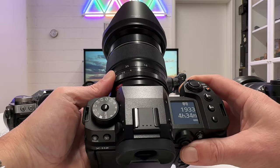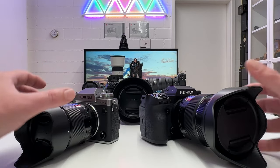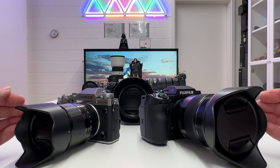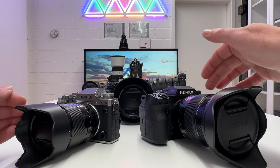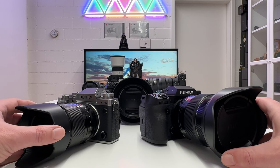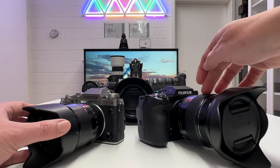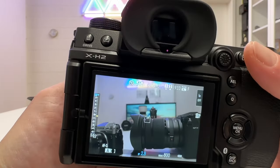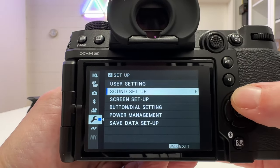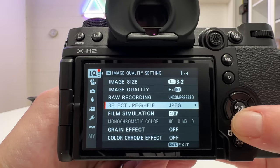If you want to distinguish these two cameras by image quality on still images, you're out of luck — the image quality on both cameras will be exactly the same. Fuji shooters migrating to the T5 or the H2 will be familiar with the camera in no time because the menu structure is the usual Fuji menu structure, very similar to what you have on the GFX system.